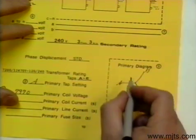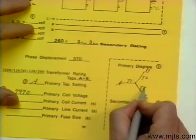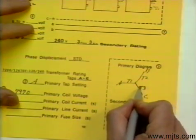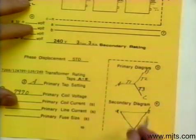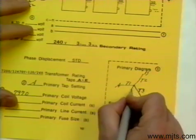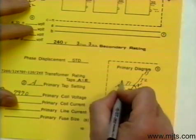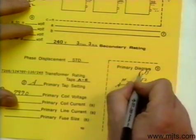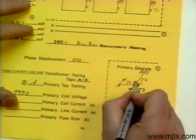We can identify our transformer numbers T1, T2, T3 — and there again, it does not make any difference where we go with them. Our polarity does not make any difference as long as they correspond. Let us ground out the high side, then put our neutral in the center, with H1 all on the outside and H2 inside.